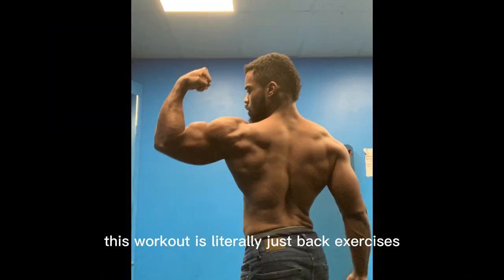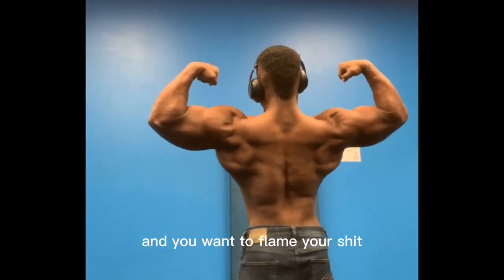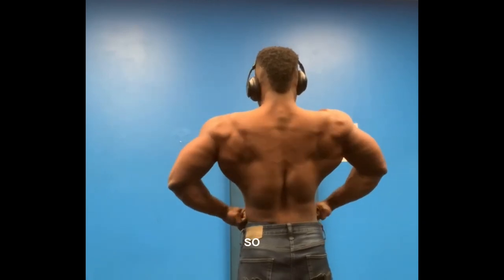In this workout it's literally just back exercises. So if you have a back day coming up and you want to flame your back, try this workout.